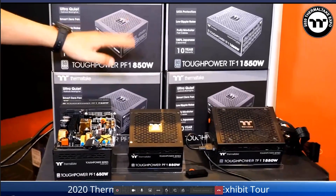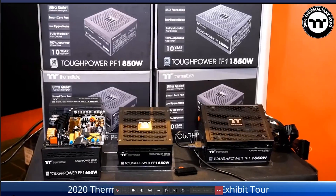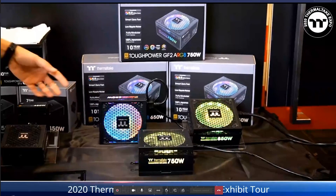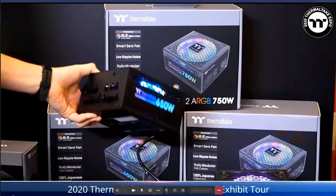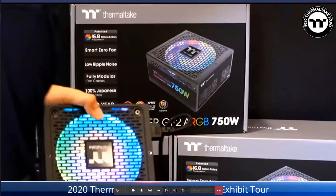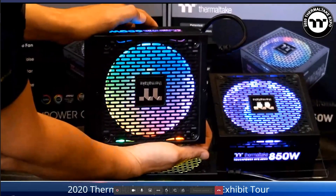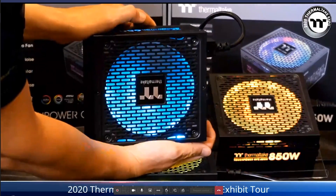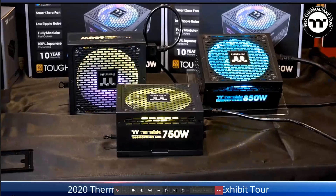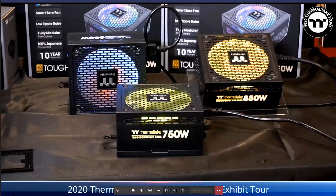The MSRP for the PF1 RGB is $119, $129, and $139, available around July. Next is the Toughpower GF2 RGB with RGB on the side that syncs with RGB motherboards from ASUS, Gigabyte, and others. For non-RGB motherboards there are two built-in buttons: one for color mode and one for color change. It uses 100% Japanese capacitors and the MSRP is $129, $139, $149, available around September.